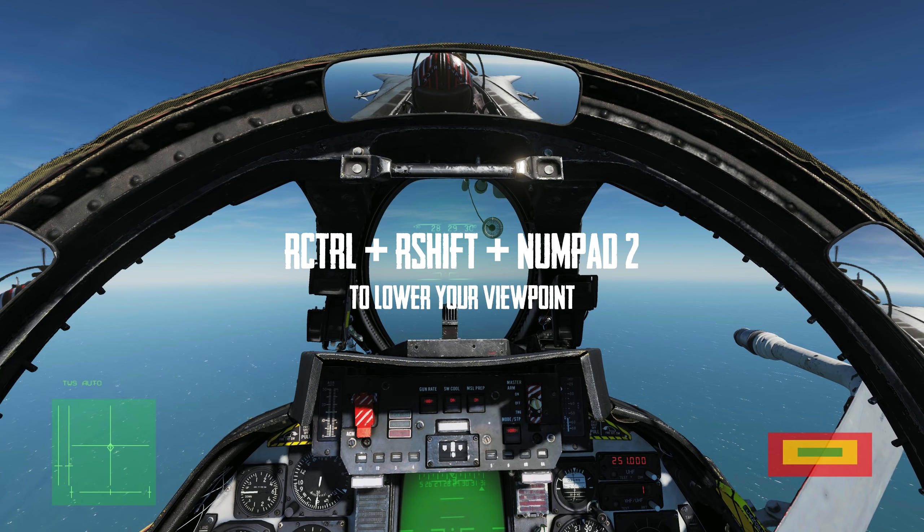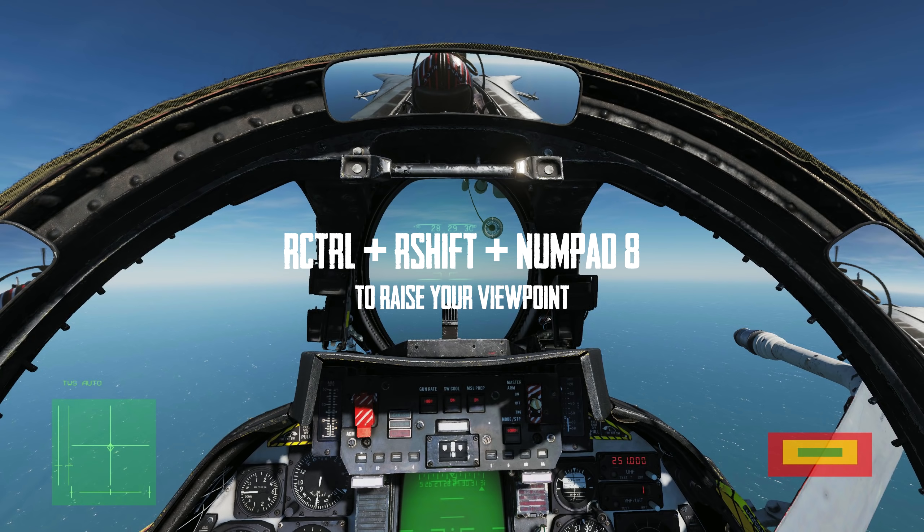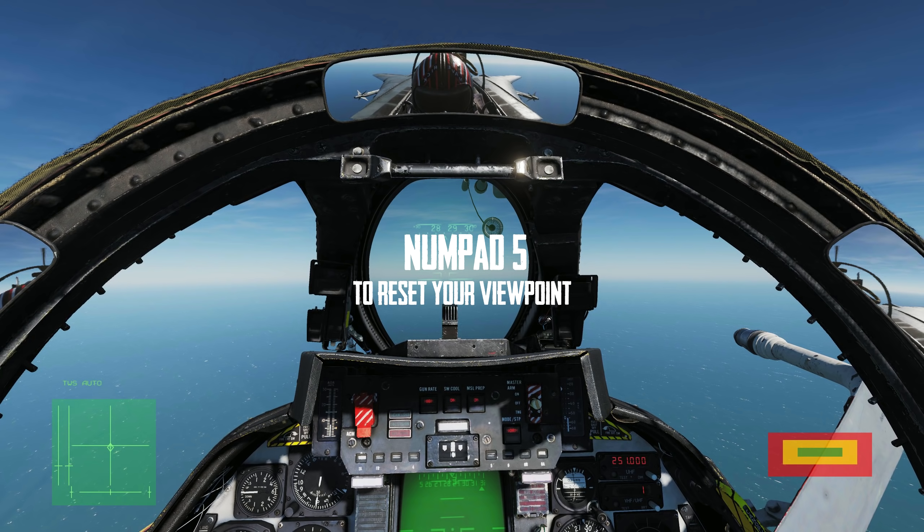If you're not using TrackIR or virtual reality, you can use the keyboard to adjust your eye level by pressing Right Ctrl + Right Shift + Numpad 2 — this will lower your viewpoint down. Pressing Right Ctrl + Right Shift + Numpad 8 will raise your viewpoint back up, and simply pressing Numpad 5 will recenter the viewpoint back to the default position. This way, despite the actual canopy rails, you can still keep visual contact on the tanker.